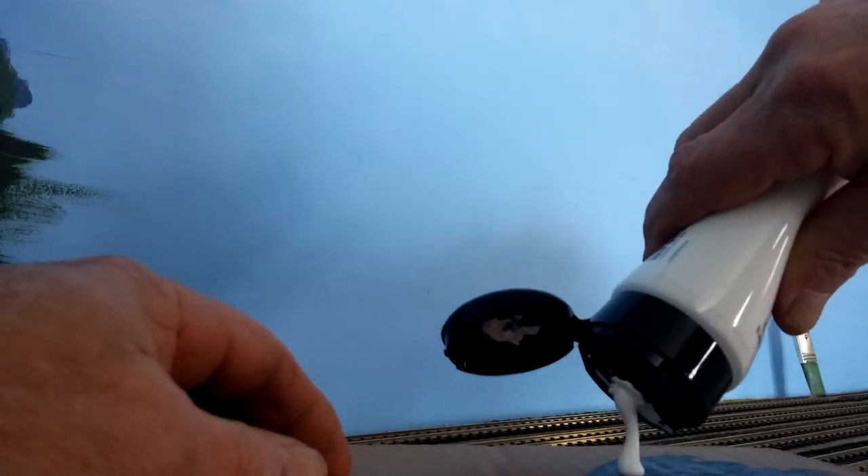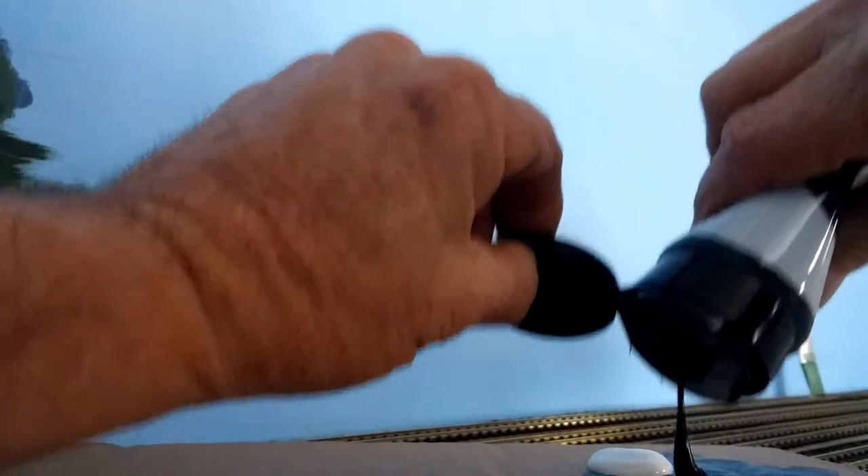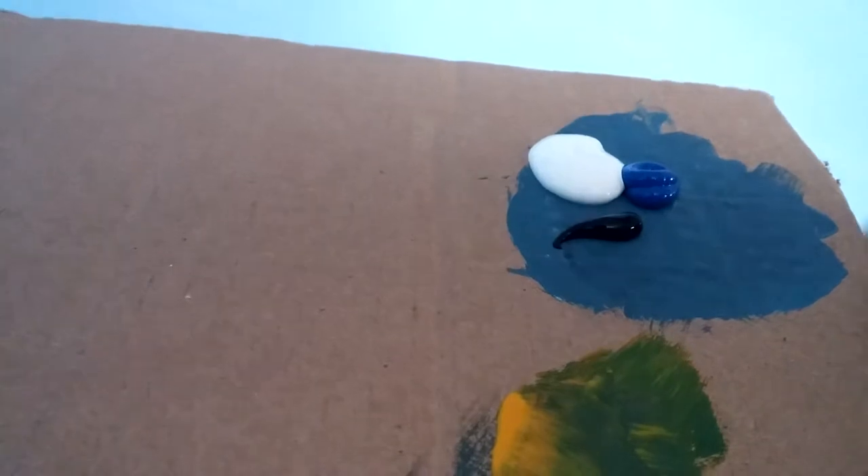The first step is we put on a good bit of white and an itty-bitty little dab of black. Black is one of those colors that goes a long way, so you don't want a whole lot of that in there. Then add some blue — about twice as much as the black. We're looking for a nice blue-gray color out of this. I'm going to mix that up now and hopefully end up with the color that I want.